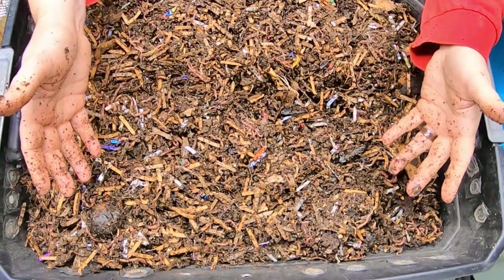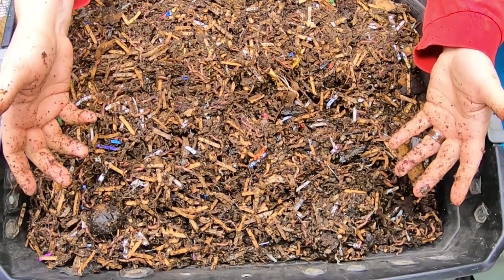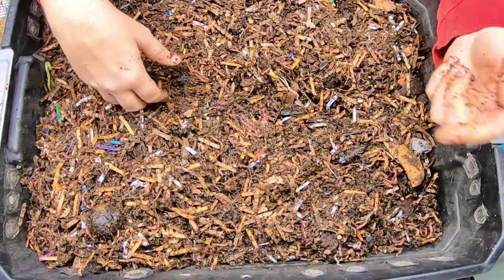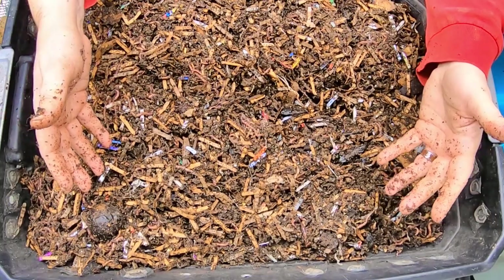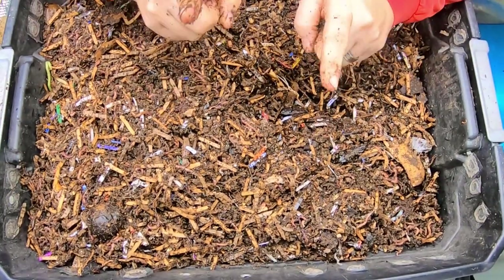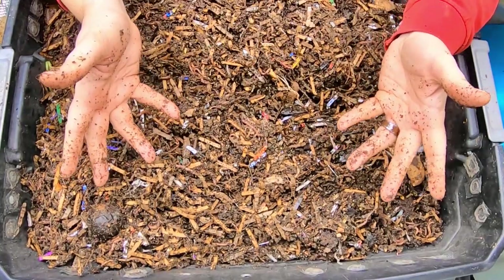If you like the red wigglers, I have a playlist for them that I will put right over there. And if you like the DIY system and want to know how that works, I have a playlist you can watch right over there. If you don't want any of that, YouTube thinks you're going to like this video down here. Thanks for hanging out with me and my worms — have a good day!